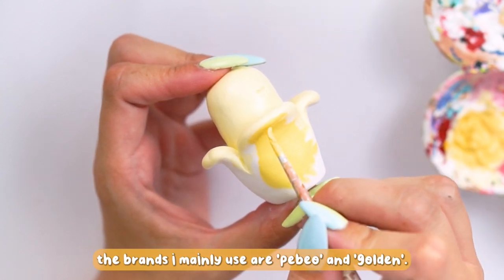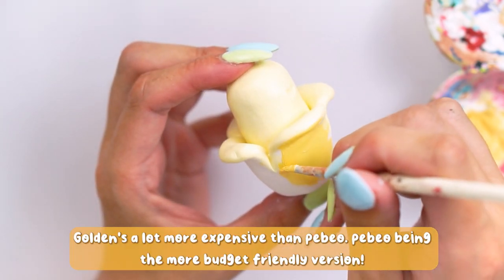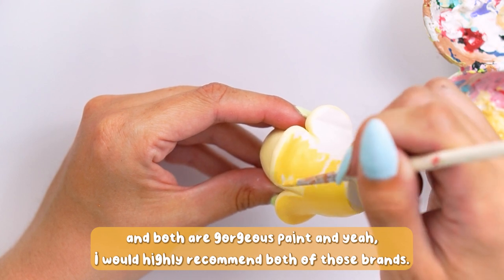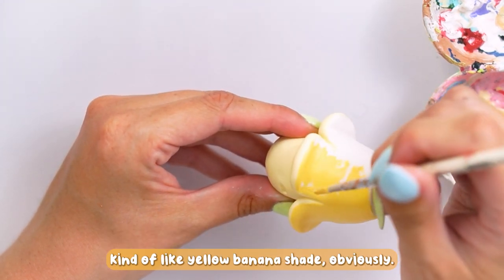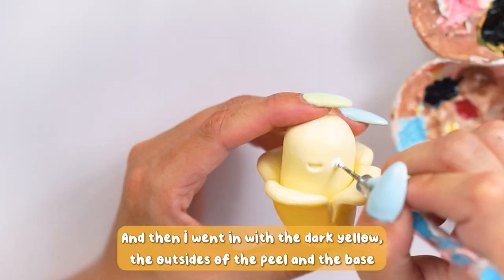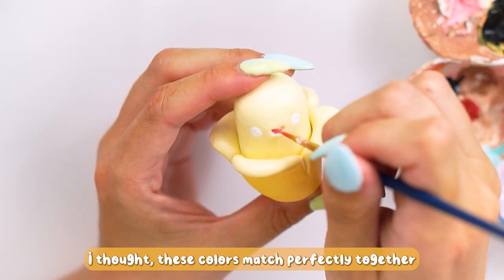For painting I just use acrylic paint. The brands I mainly prefer are PBO or Golden Acrylics. Golden's a lot more expensive than PBO — PBO is kind of the budget version — but both are gorgeous paints and I'd highly recommend both. I painted the main center and the top part of the peel in a really pastel kind of yellow banana shade, and then went in with a darker yellow for the outsides of the peel and the base.